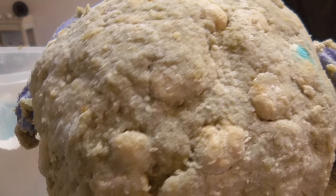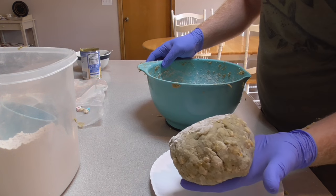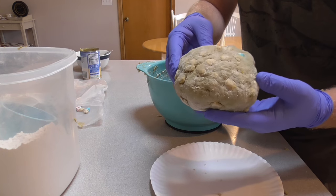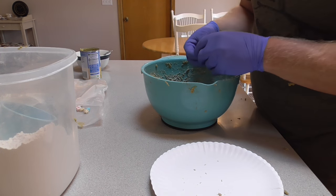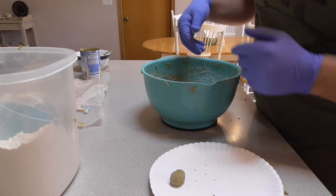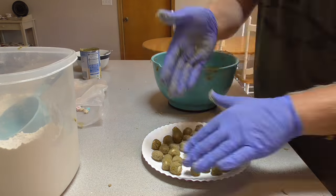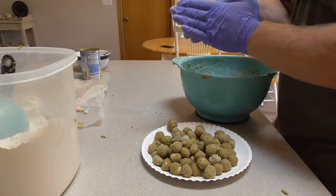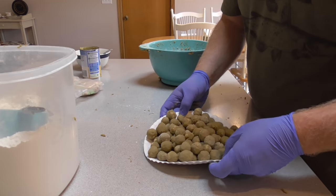Here's the dough. You can see the chunks of whole cereal all in there. Now it's time to make the boilies. A piece of dough this size will probably make 50, 60 or more boilies depending on how big you make them. You don't need to make a huge ball of dough because you get a lot out of it. I just pull off a pinch, roll it between my hands, and that's it. That's a lot of boilies.